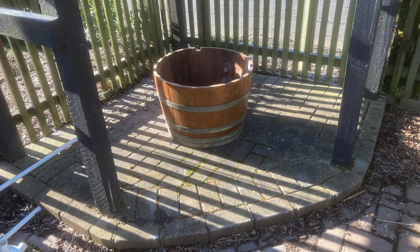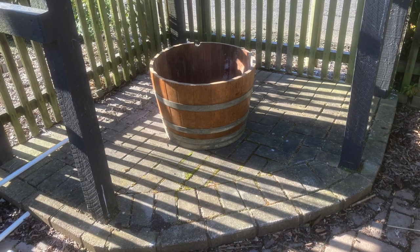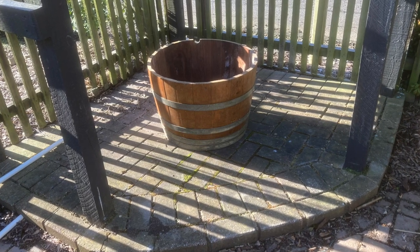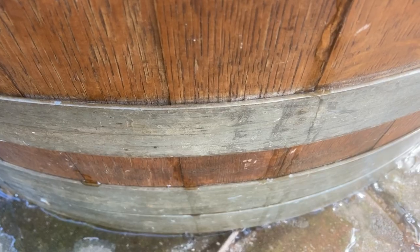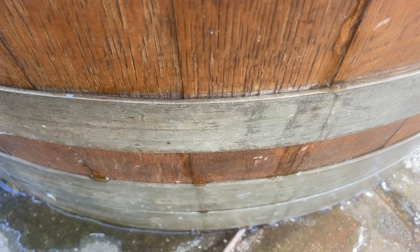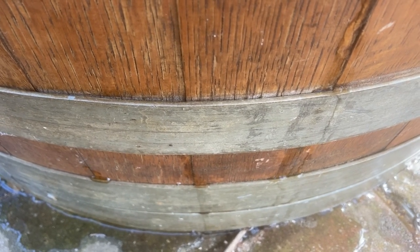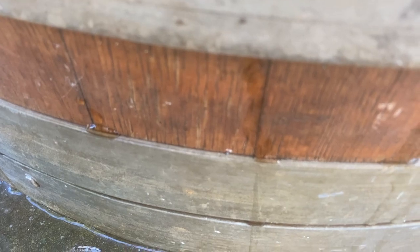So it starts off with just a regular old wine barrel. You'll usually see them advertised for around a hundred bucks for a full barrel. This is one I just cut in half. At first it will leak, but as the wood gets wet it'll expand and seal any gaps, so no need to try and seal it — provided it's a proper wine, whiskey or whatever barrel.